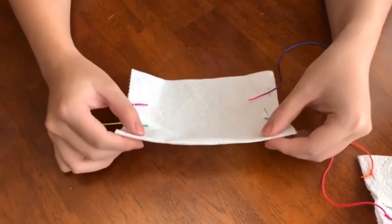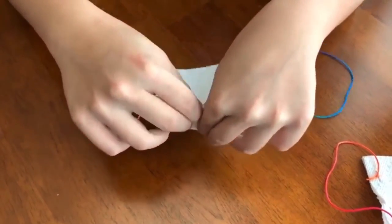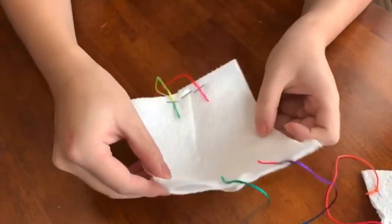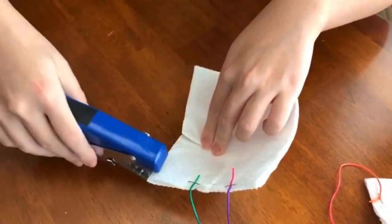And since your face is also curved vertically, we're going to make another fold on the top, like so. This is for your nose — staple it in place.